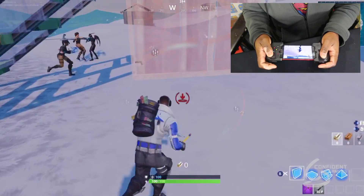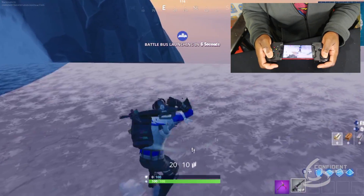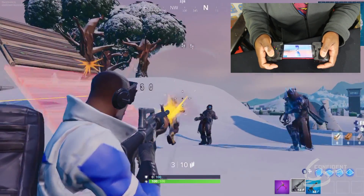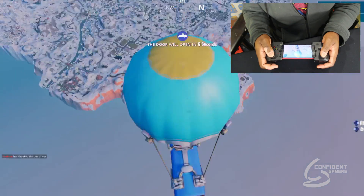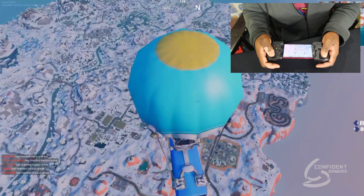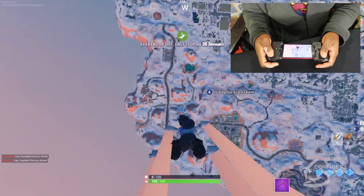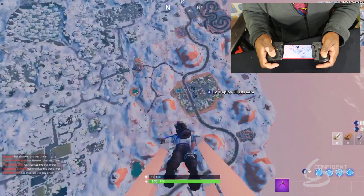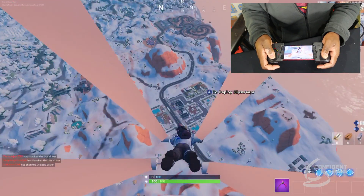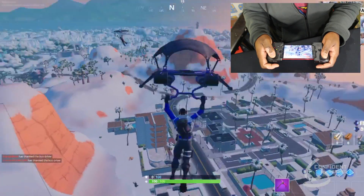Want to check out our building? There's our building. And here's our jump screen. Let's go ahead and jump out — let's see if we can get a kill. Now I haven't really played Fortnite a lot, so I know I'm going to be pretty rusty, but let's see what happens.